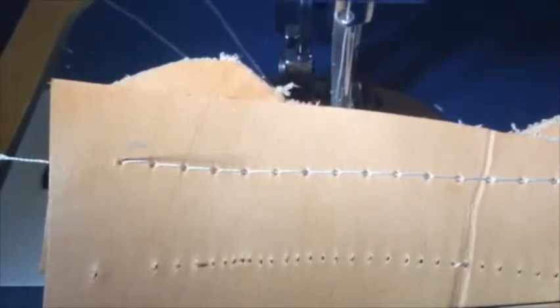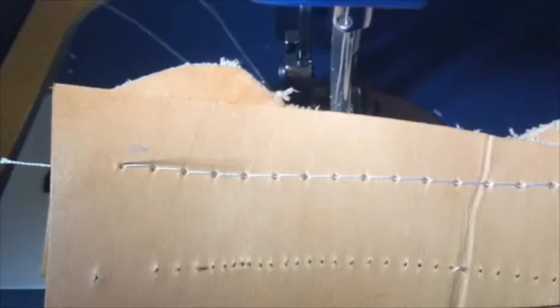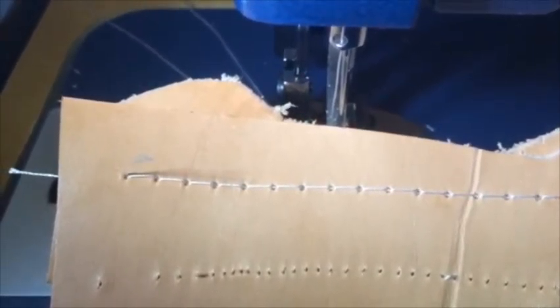I highly recommend this machine. It's a very good machine by Sailrite, and they're good people. You'll be well satisfied with this machine. Thank you for watching — have a great day.